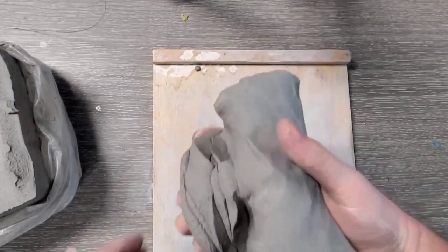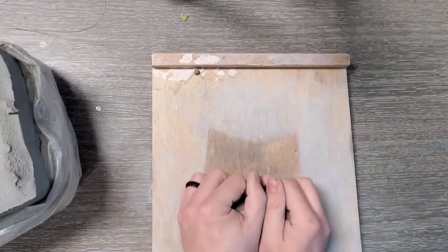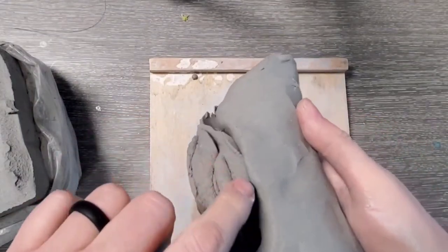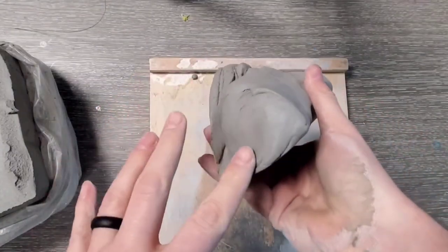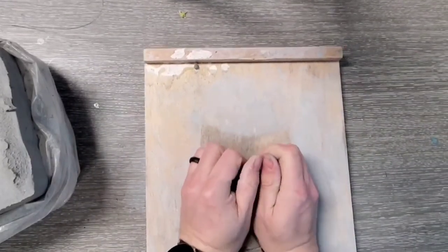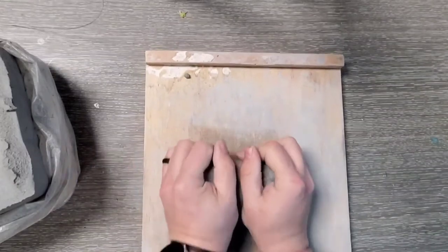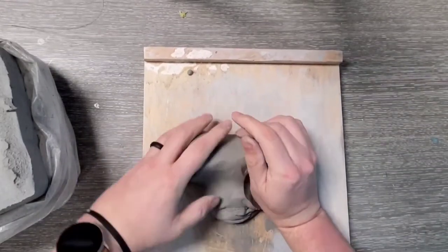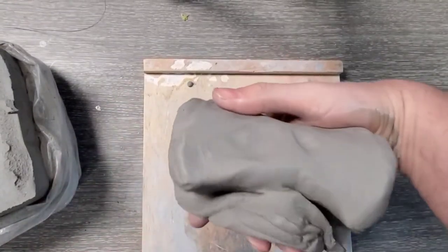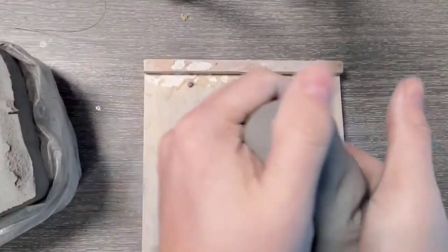When you're wedging correctly, what you end up with is what we call an 'alien head.' I'll wedge a few more times to show you. You can see the lips right here and the eyes on the sides. I usually do it a few times on one side and then turn it over and wedge a few more times on the other side. When your board gets too damp, move to a dry spot so the clay doesn't stick. Don't overdo it though — too much wedging will dry your clay out.